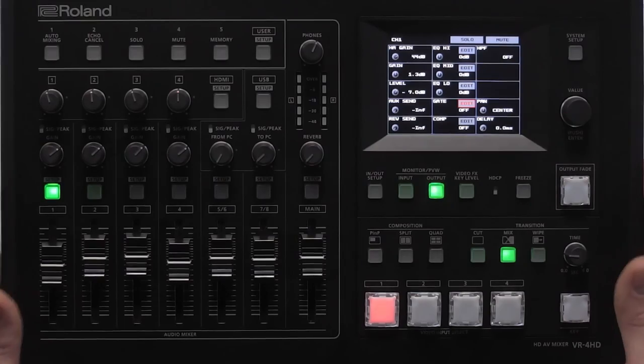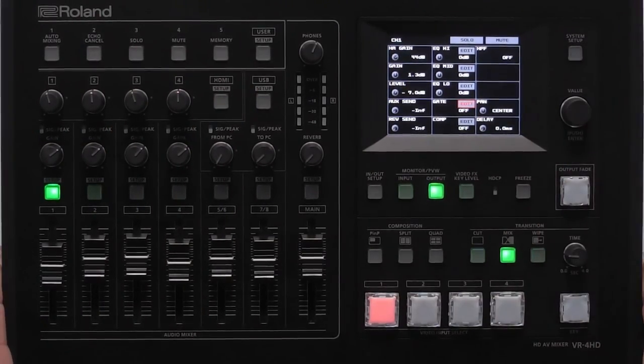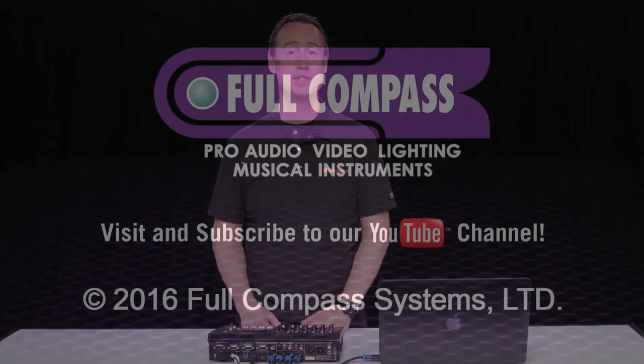The VR4HD is an integrated audio mixer and video mixer with USB output for web streaming or recording. For more information, be sure to visit fullcompass.com or contact your Full Compass sales pro.